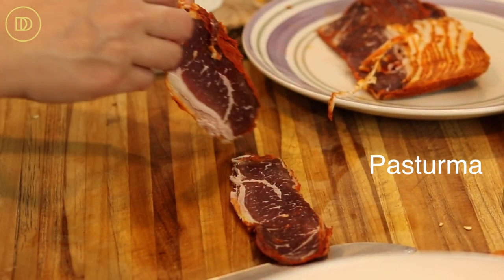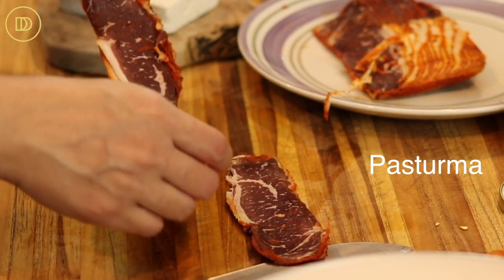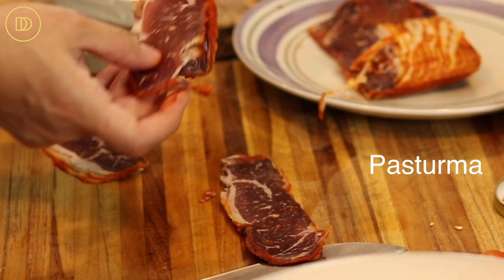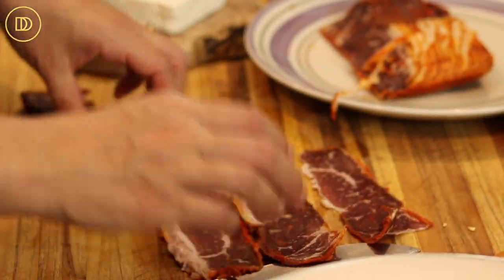I made a pasturma and phyllo pie just a few episodes ago and I'll link that up here if you haven't watched it, because it's so easy and delicious you'll definitely want to make it. If you cannot find pasturma — it's basically a dried cured beef sold in specialty stores that sell Mediterranean and Middle Eastern produce. It's common in Turkish, Greek, and even Middle Eastern cuisine. If you can't find it, substitute gyro meat or pastrami. That would be great too.